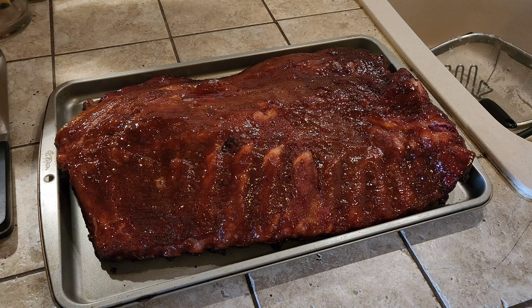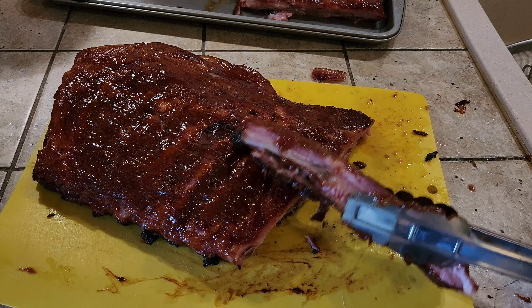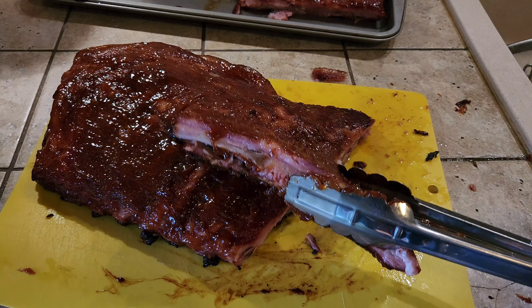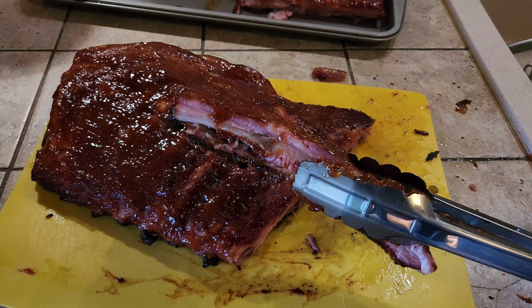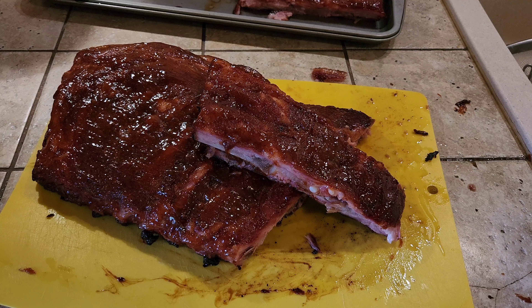We got the ribs off the grill slash smoker, now we just got to slice them up. You cut them based on portion, but as you can see we got that beautiful smoke ring in there, got that nice caramelization on the bottom — it's delicious. I got family over. That's realistically how you make spare ribs on the smoker, so please like, subscribe, and comment, and I will see you in the next video. Thanks for watching.